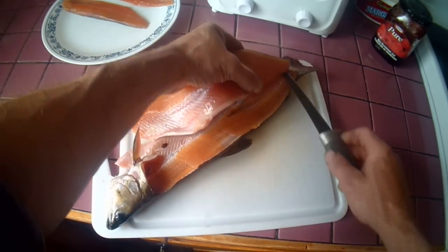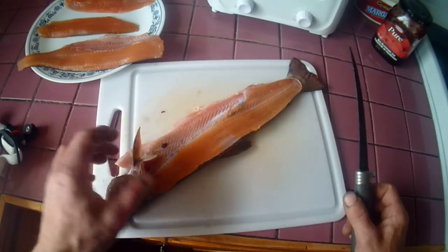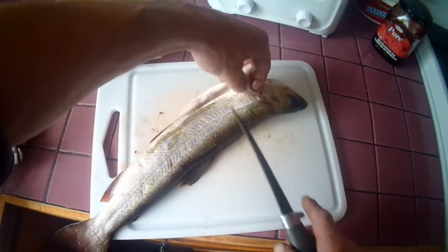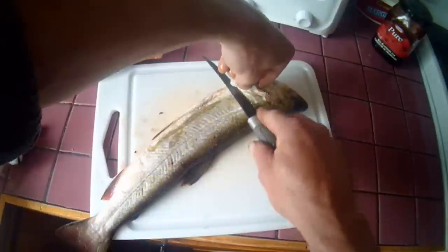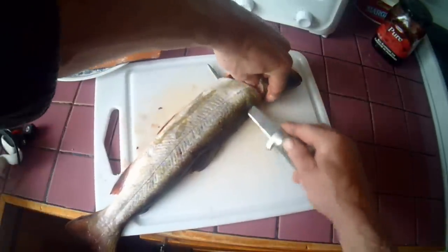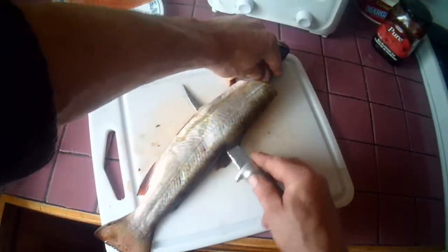Now we're going to flip this fish and do the same thing on the other side. You've got to turn it around opposite. Cut right into the backbone and slide the knife right to the tail.